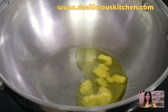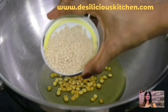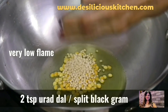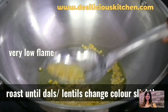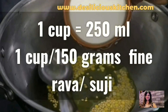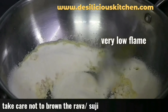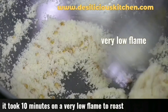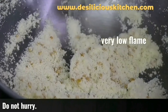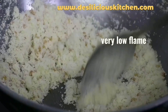Now in the same kadhai, let's heat 2 tablespoons of ghee and once the ghee is hot, let's add 2 teaspoons of chana dal and 2 teaspoons of urad dal. The flame is very low — these lentils just have to slightly change colour and we need to take care not to burn them. Once the lentils have slightly changed colour, let's add in 1 cup of fine rava. Take care not to brown the rava. It took us 10 minutes to roast this rava on a very low flame and the aroma is awesome.